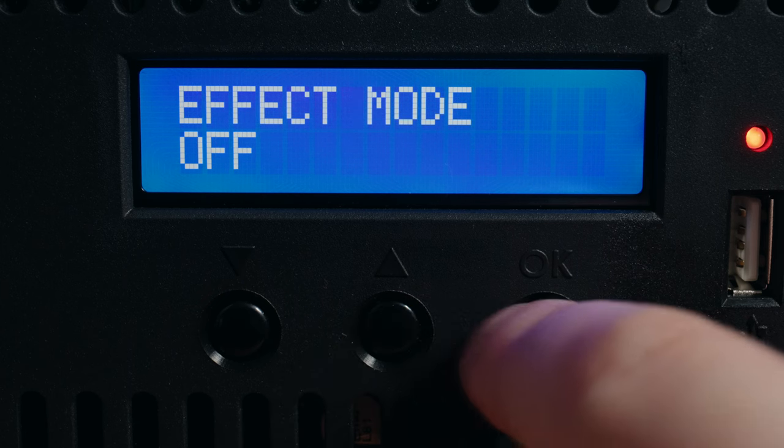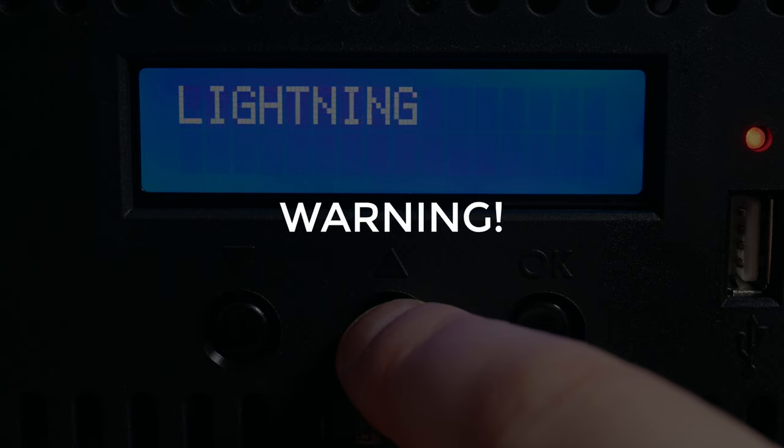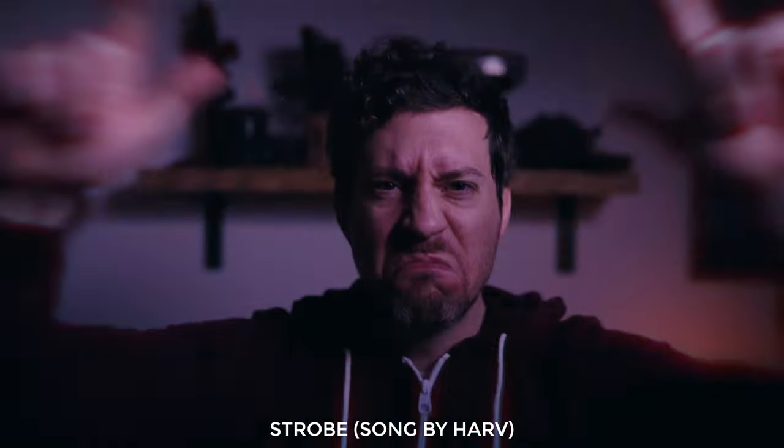The MovieLite 300 has some cool effects built in — not too many, but enough to be useful. Just as a warning, there will be some flashing lights coming up, so those of you who are sensitive to that please look away now. You get strobe, lightning, paparazzi, and black and white television. By messing with the frequency, intensity, and other settings, you could definitely approximate some other lighting effects.